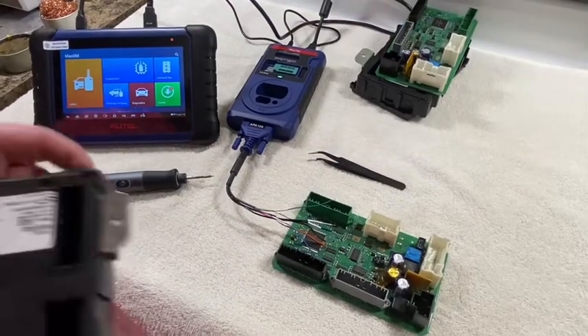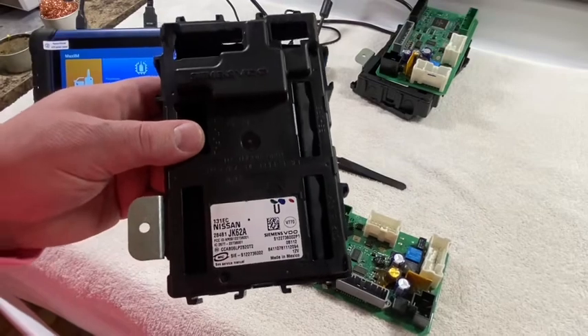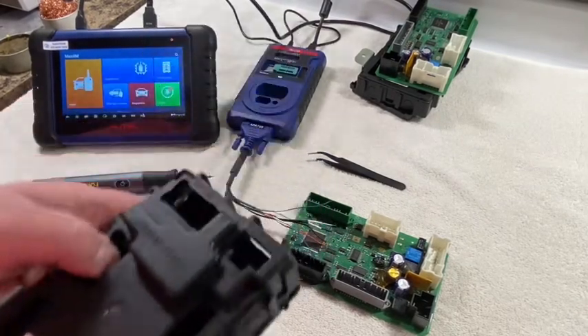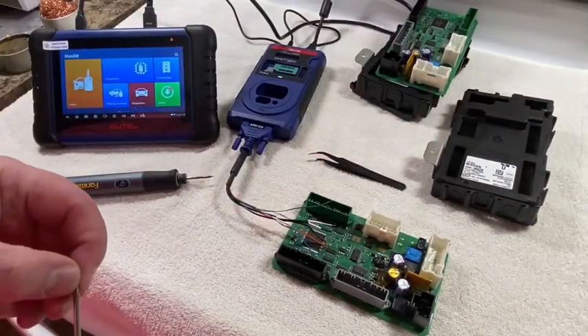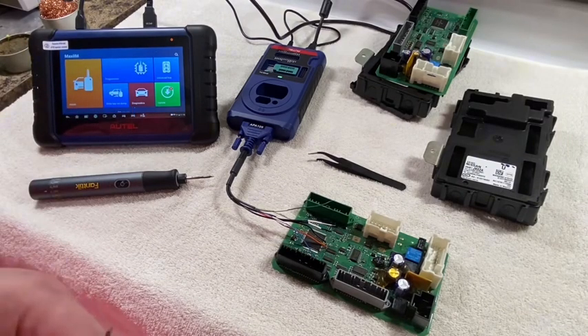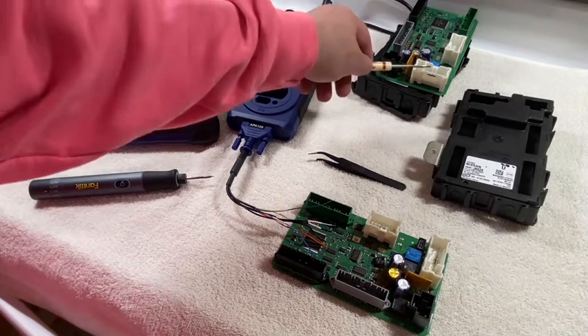All right boys, today we have a Nissan BCM. This is from a 2018 Nissan 370Z. The old BCM has some sort of issue. The customer didn't state what it was — we're cloning the old one to the used one here. This is the original.